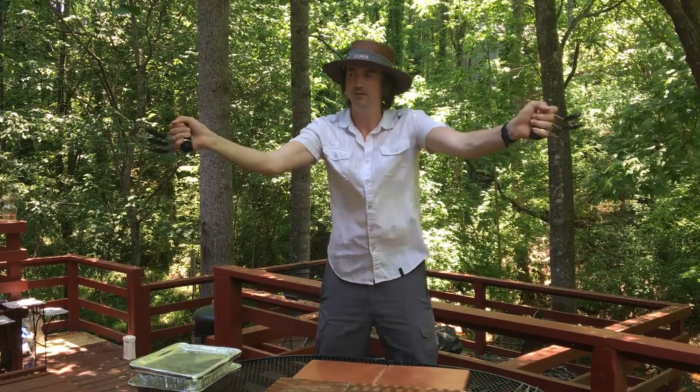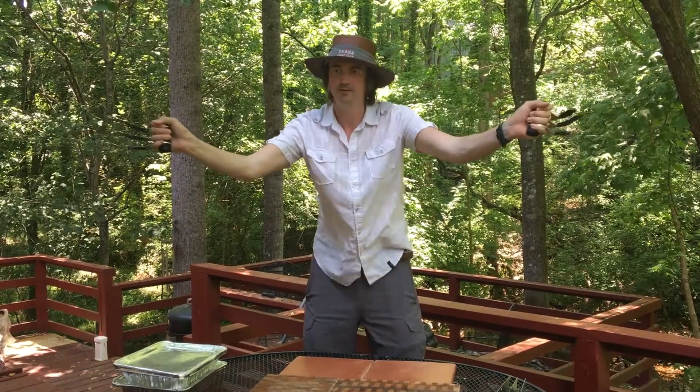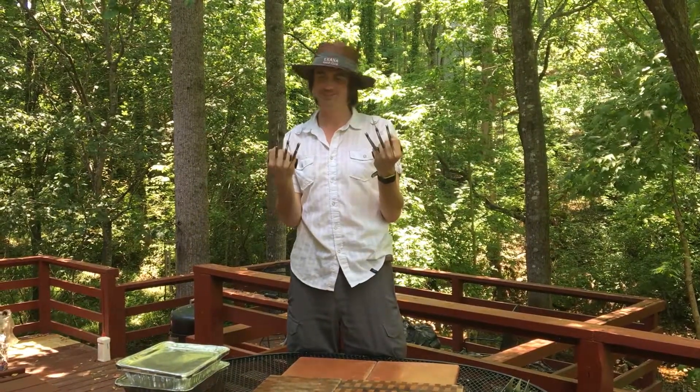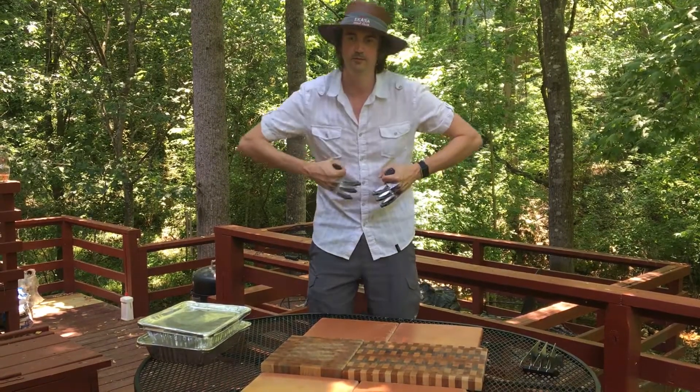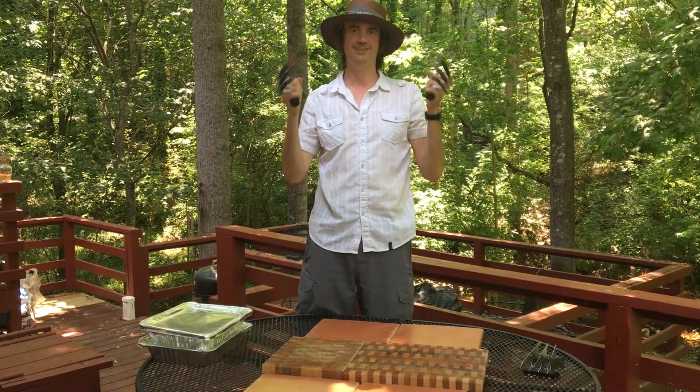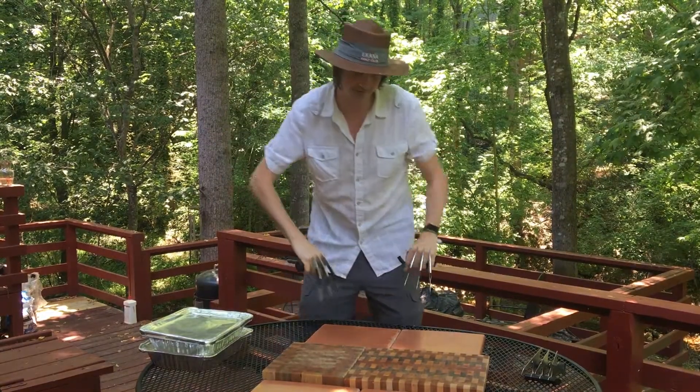We've got our Browser Bros here. You flick them out like that, and then you're ready to start shredding.